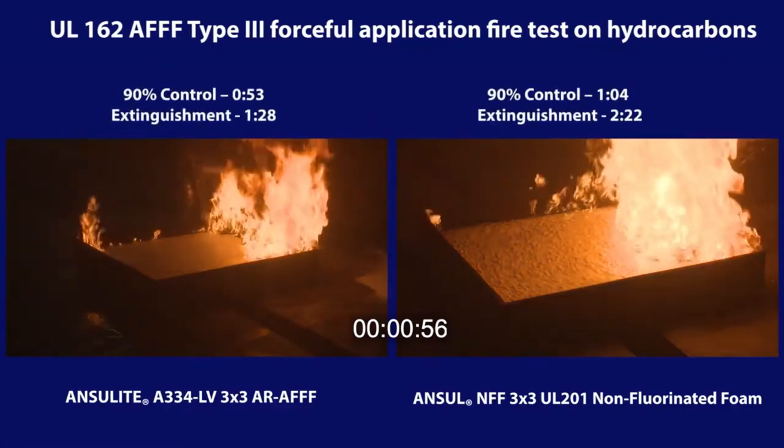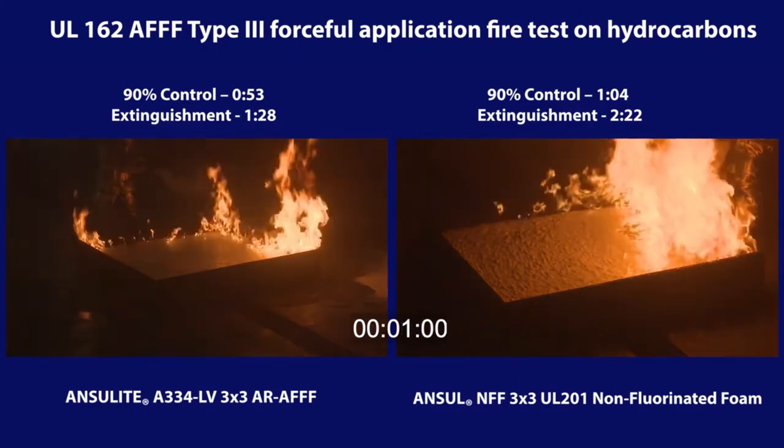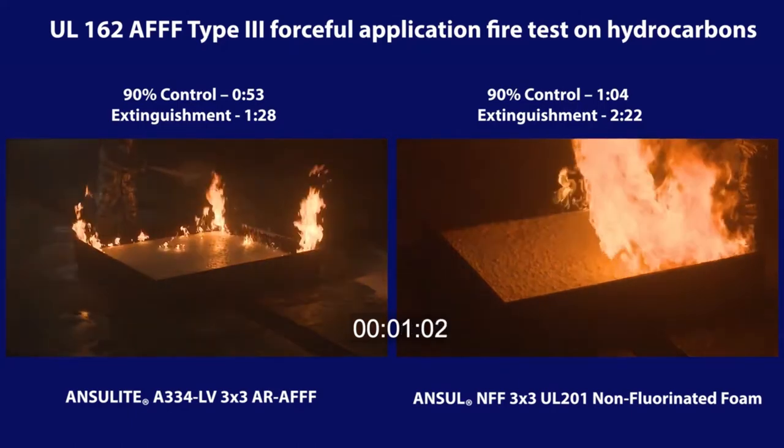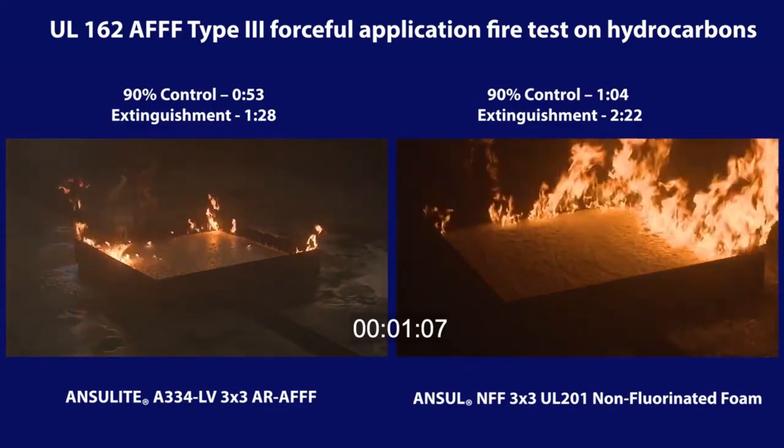The 3x3 AR-AFFF achieves control in under a minute. The 3x3 non-fluorinated foam achieves control after one minute and four seconds of foam application.